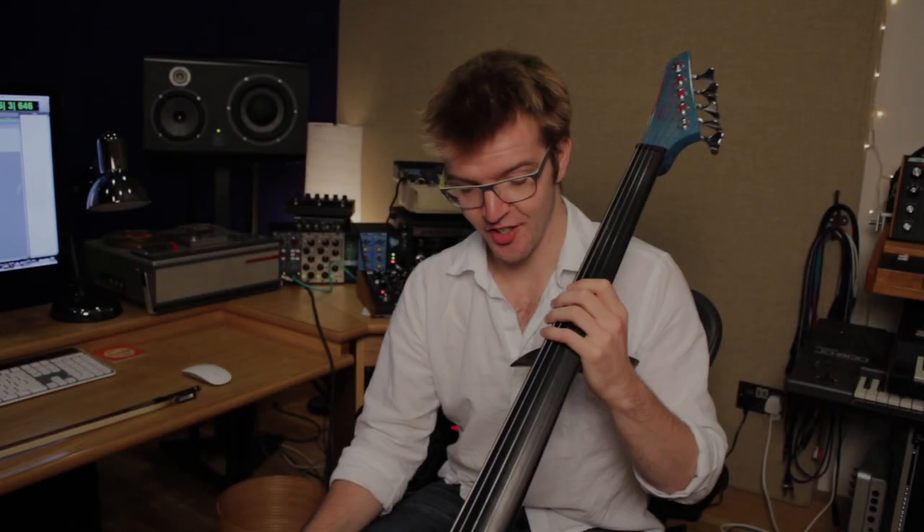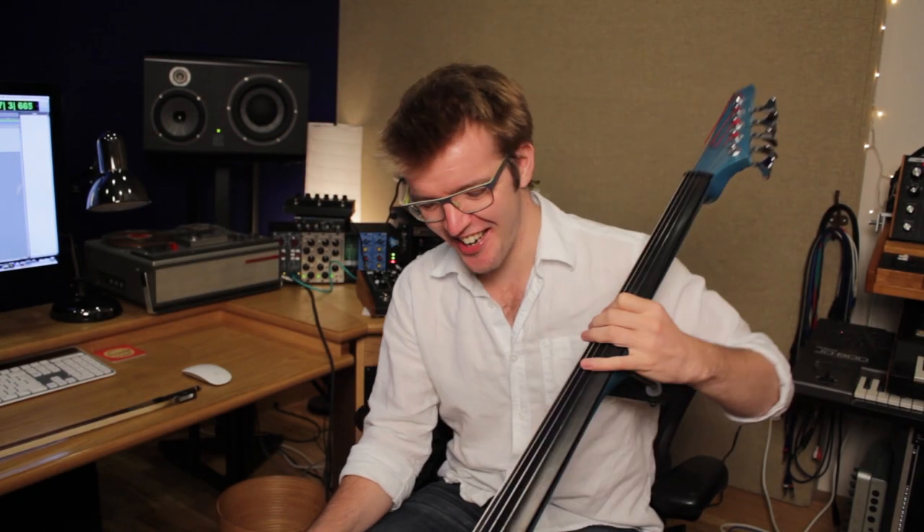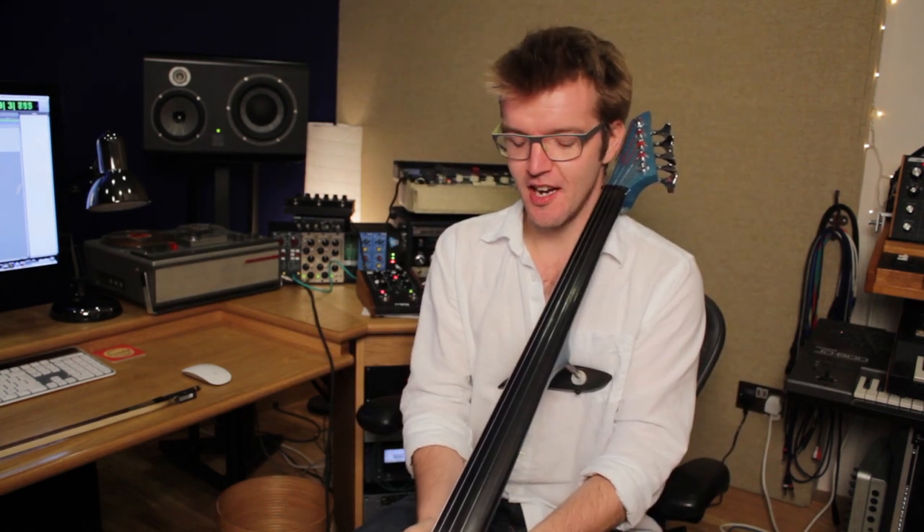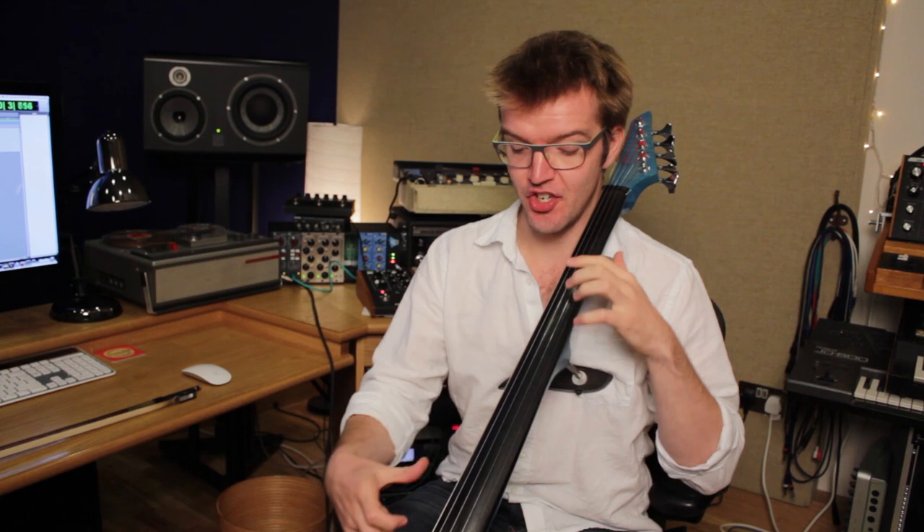I'm Peter Gregson, I'm a cellist and a composer. This is my blue electric cello. It's dimensionally the same as my acoustic cello, so the distance between all the notes is the same — which means I have no good excuse for playing out of tune.